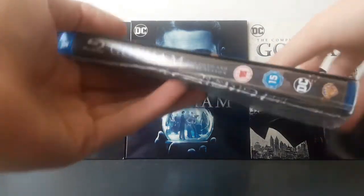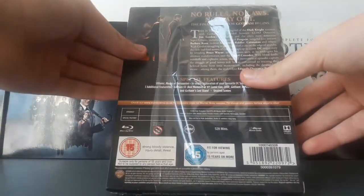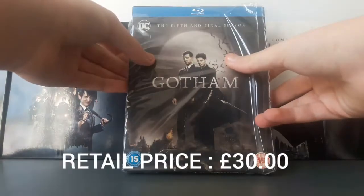We go into some detail, but not a lot. Let's open this bad boy up.